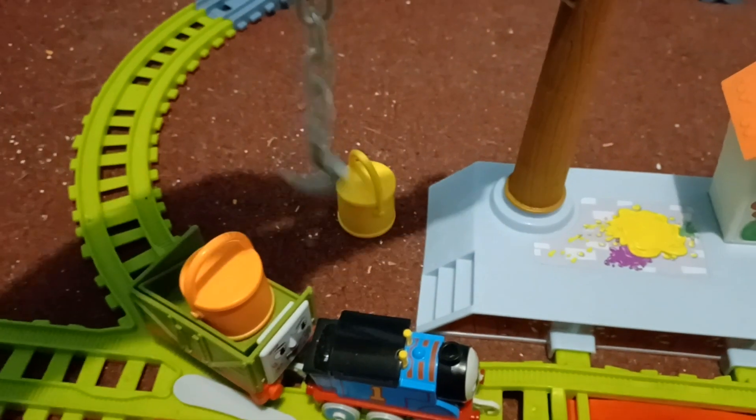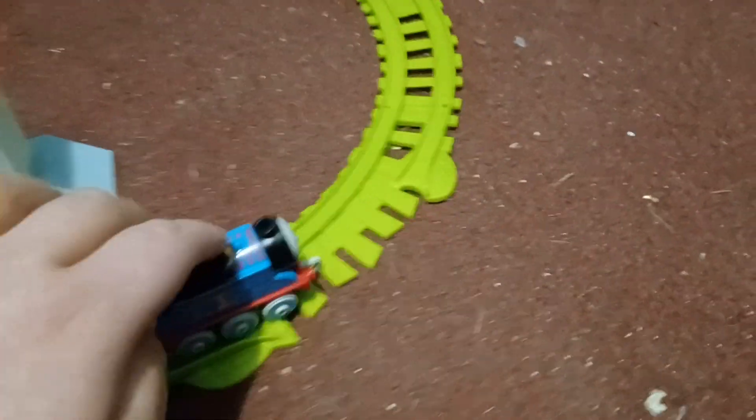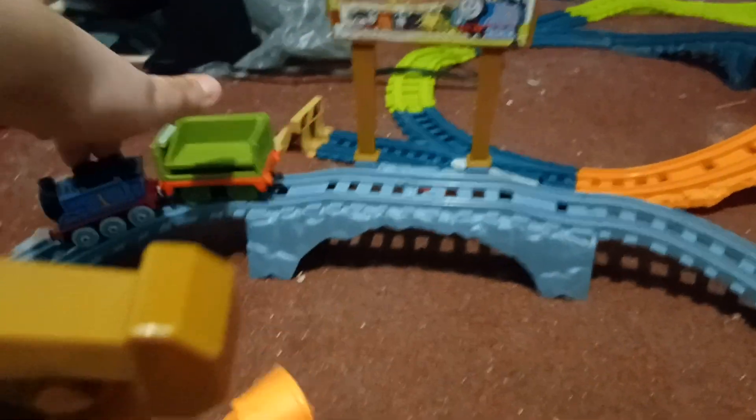All right, so now Thomas continues with this delivery. Go past this — I guess it just makes the truck wobble a bit. It gets to this bridge here and the paint can drops.